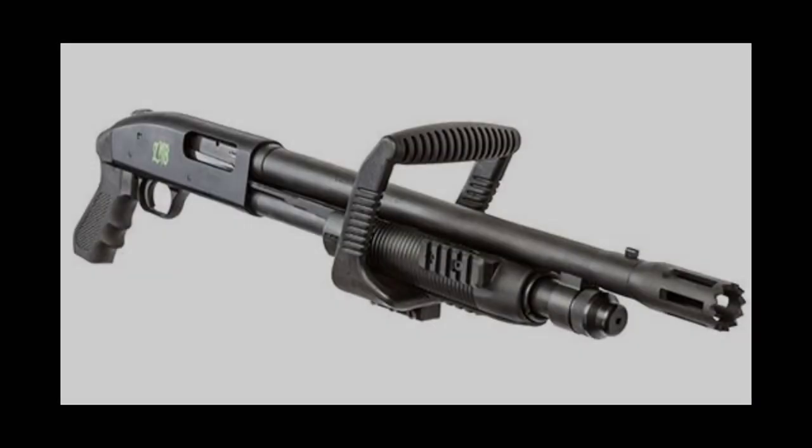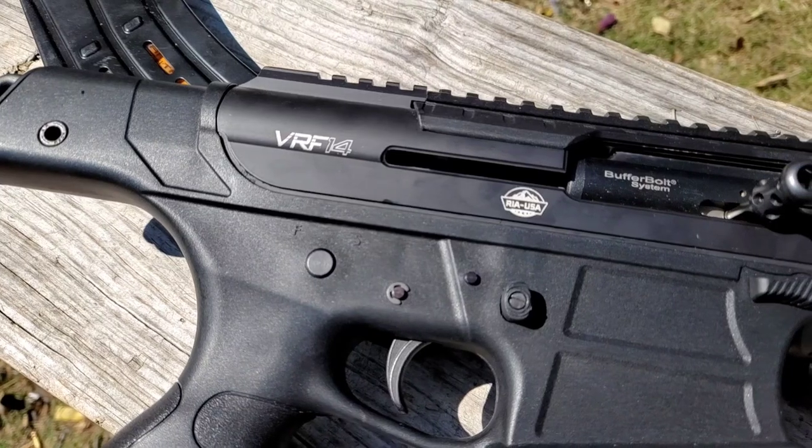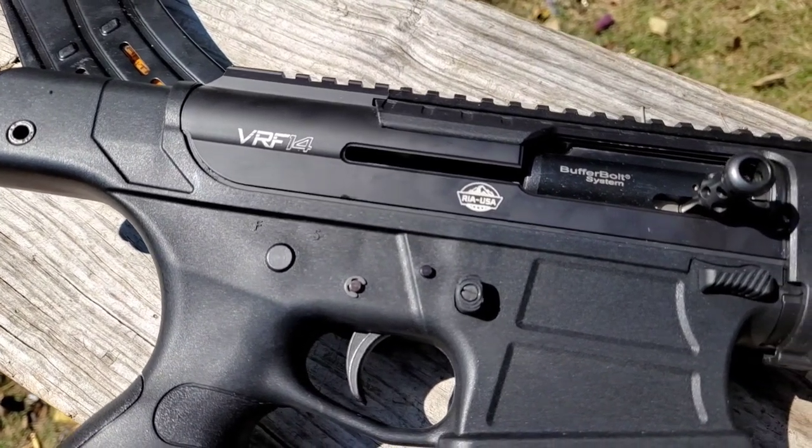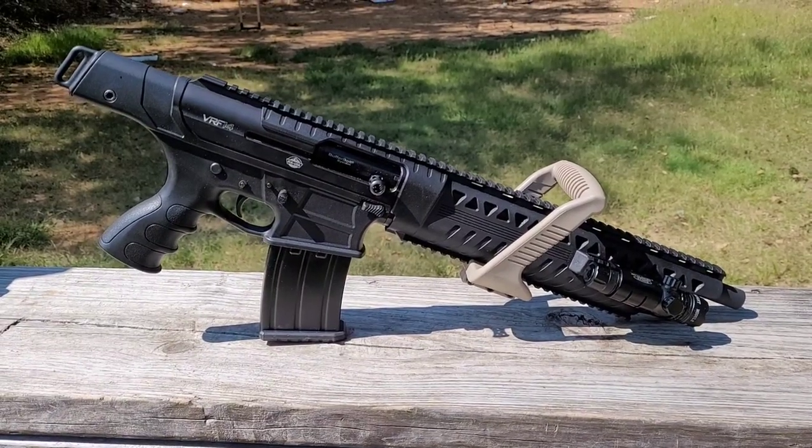I recently had a buddy tell me that Mossberg makes a chainsaw grip for their shotgun, and no joke, while I was editing this video, Kentucky Ballistics put out his chainsaw video. Well, I don't have a Mossberg, but I do have a VRF 14 from Rock Island Armory and an Amazon account. I present to you the poor man's chainsaw grip.